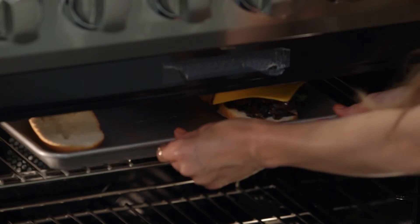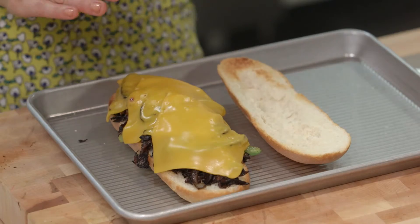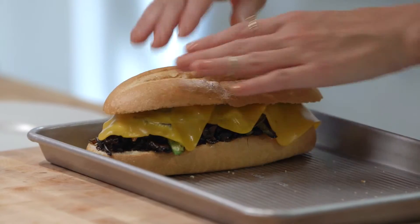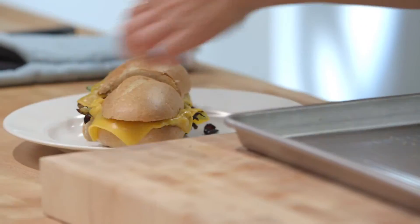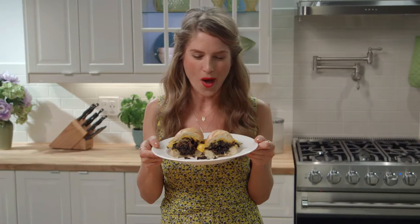Broil your sandwich for about two minutes. Look at that cheese — a nice warm orange cheesy blanket. Put the lid on, then slice it in half. And there it is: a classic portobello Philly cheesesteak sandwich, gone meatless. Yum.